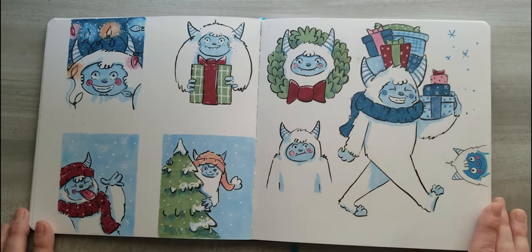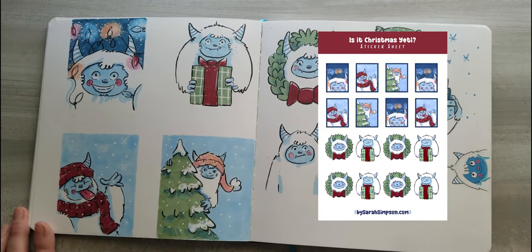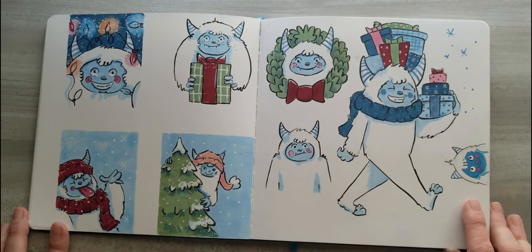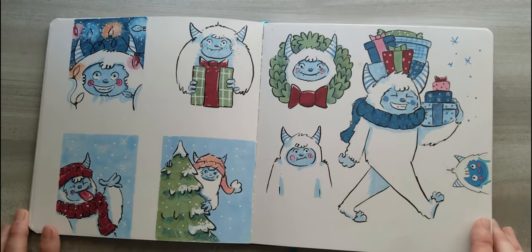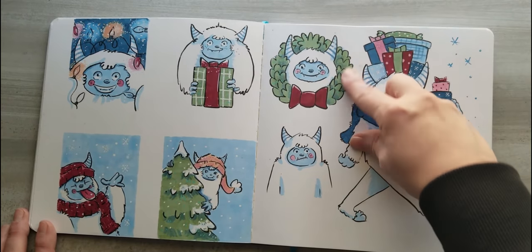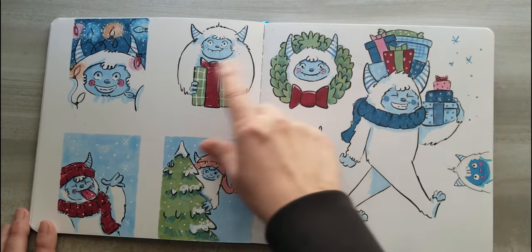Another concept I did for my Christmas collection was Yetis. I think they turned out pretty cute. I made a sticker sheet, but they didn't really sell that well — I sold a handful maybe, but that's okay. I made these into little gift tags.